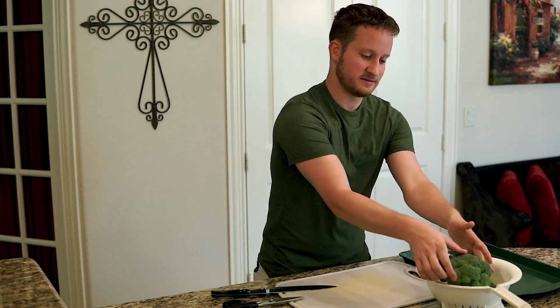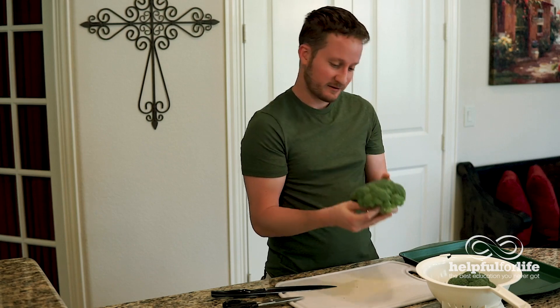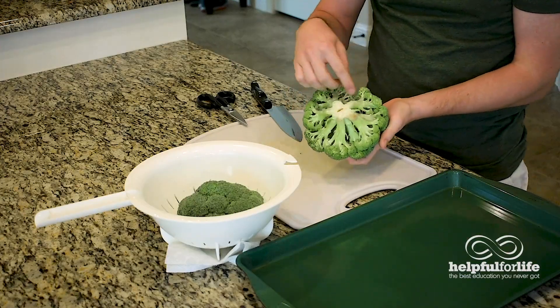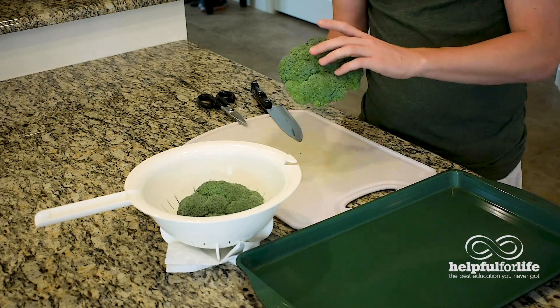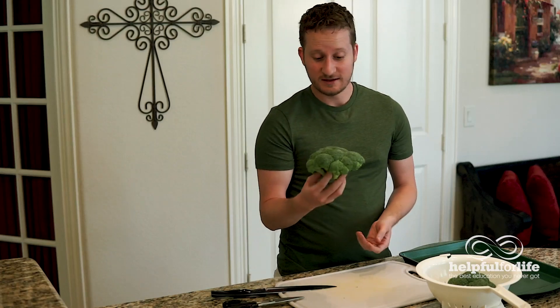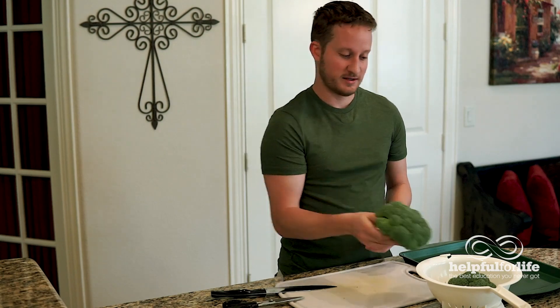Let's talk about one of my favorite veggies: broccoli. It's so cool — it's kind of like a rainforest. You got all these nice little trees, and you got all the stems, which are kind of like tree trunks. One of the cooler vegetables, in my opinion. Plus, who doesn't like blowing trees, or whatever it's called when the kids eat broccoli these days.